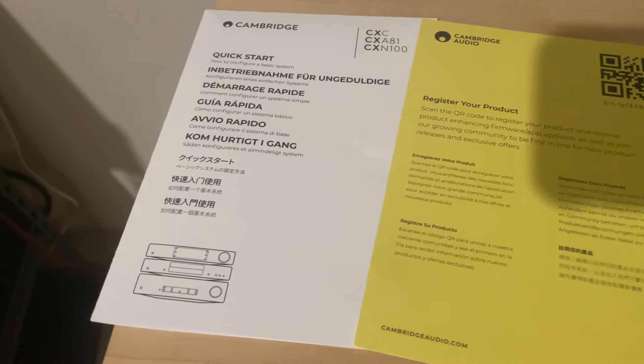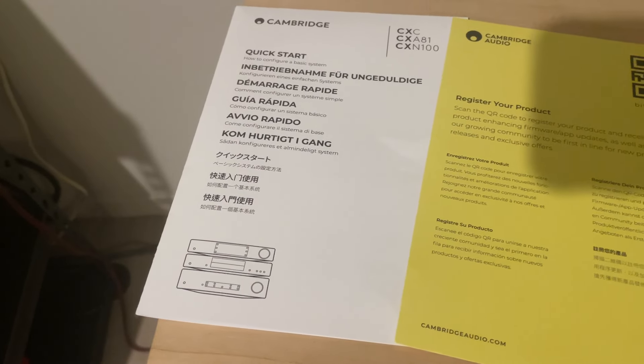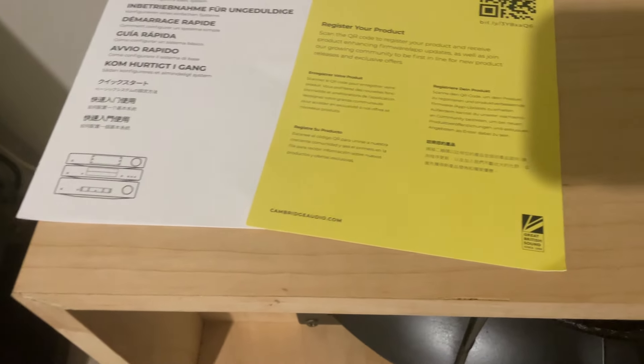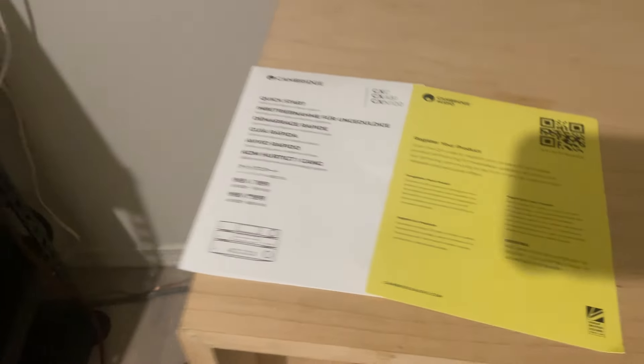The box was pretty straightforward as far as the packing — well packed, not overdone. No paperwork other than the standard quick start guide, the same one that comes with the CXC, and a warranty registration card.